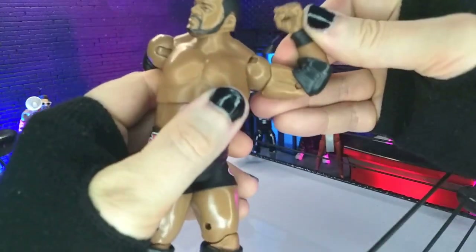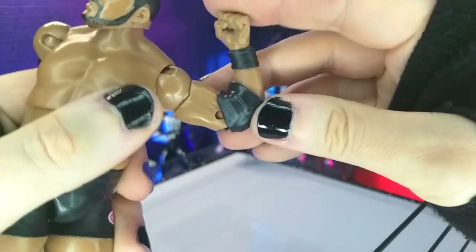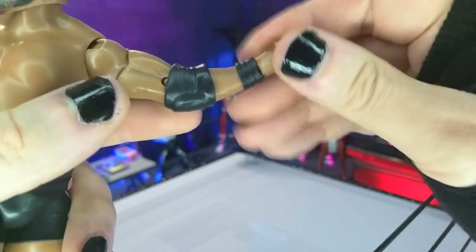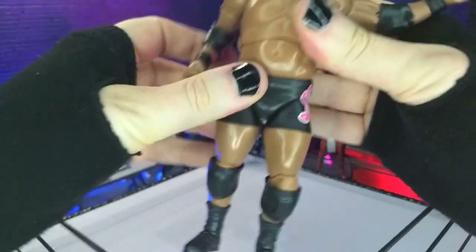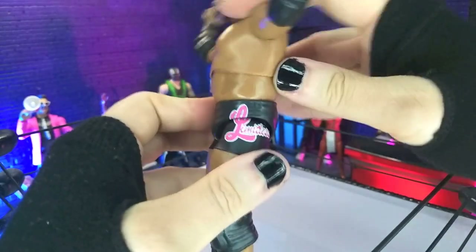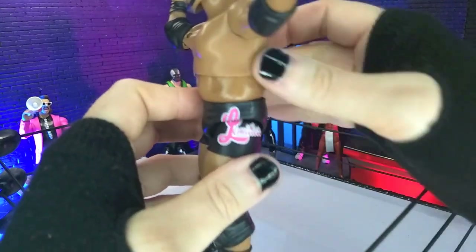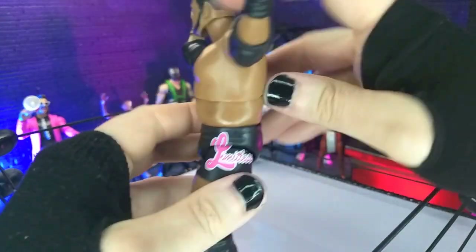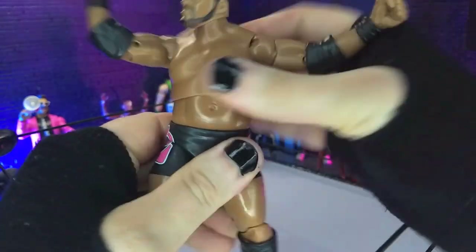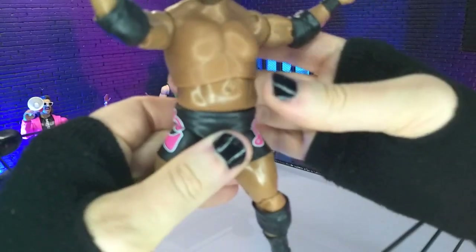We do have bicep swivel. We have double jointed elbows, which are not completely in half thanks to those elbow pads, but we do actually get way past 90. Then we get hinge and swivel at the wrists, all horizontal. We get a ball joint at the diaphragm and a ball joint at the waist — not really too much there, we are definitely running into the sculpt. I think if they cut it a little bit higher that might've worked, might've not. Then we get a little bit of arch back, some nice side to side, and rotation mostly from that diaphragm. Very, very tight here at the waist, but it does move.